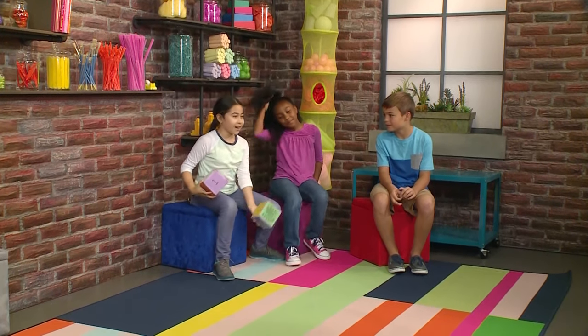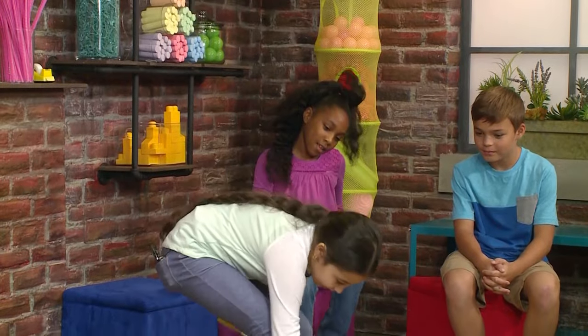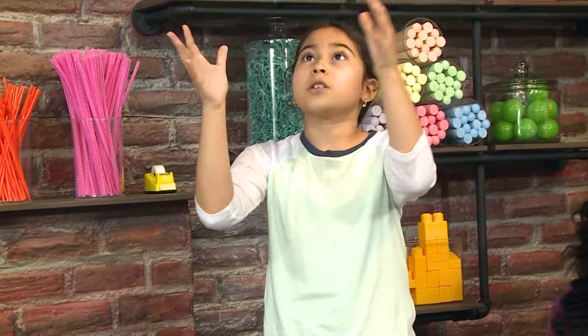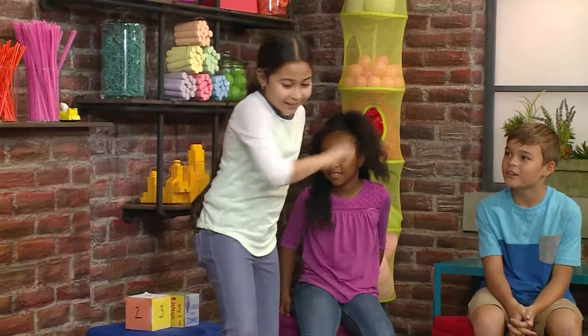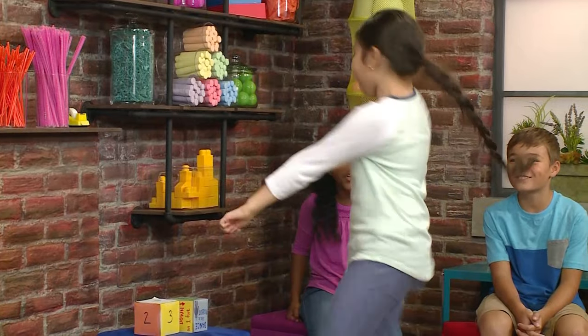I'm gonna do it. Roll the action die. Spin around. I love spinning around. Let's see how many times I have to spin around. Spin around. Four! Let's do it. One, two, three, four!